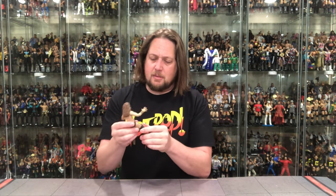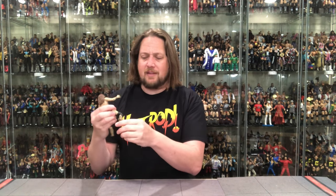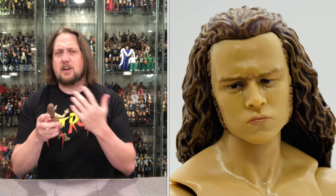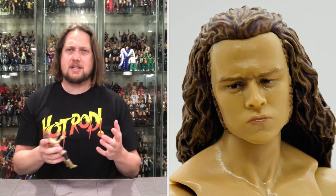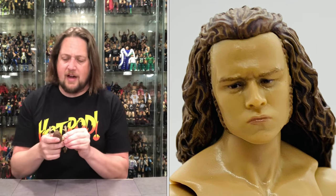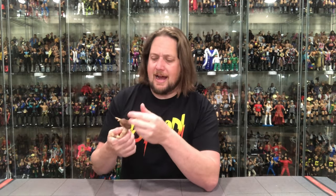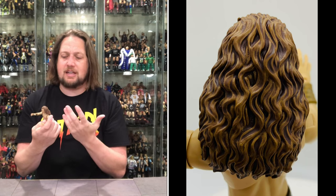All the articulation we're used to with these AEW figures is present. I really like the knee pads — they're more durable and have some pliability compared to typical Mattel ones. His expression is serious — not crazy smiling, not crazy frowning, somewhere in between. I would have preferred more of a smirk. He looks a little angry. The long hair sculpt is phenomenal though, especially in the back.